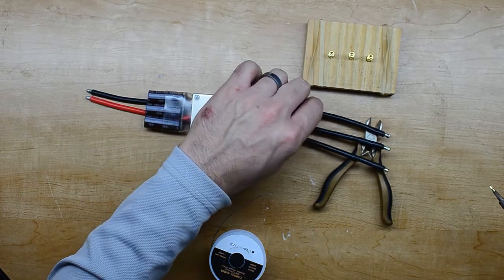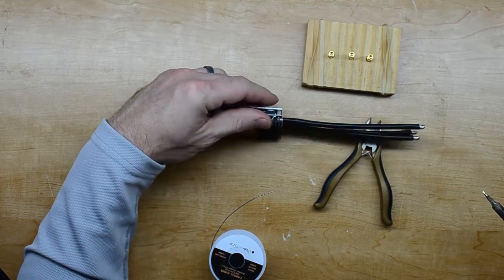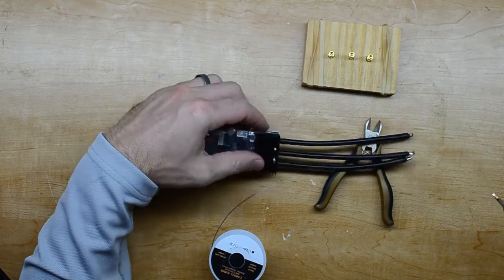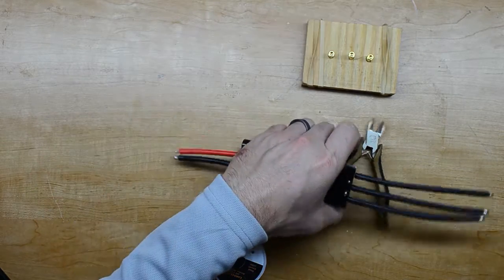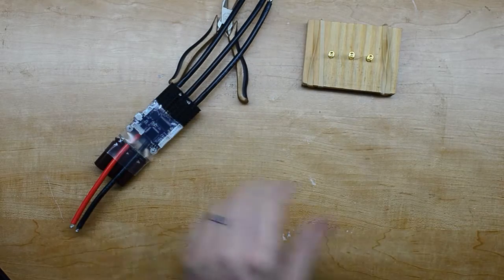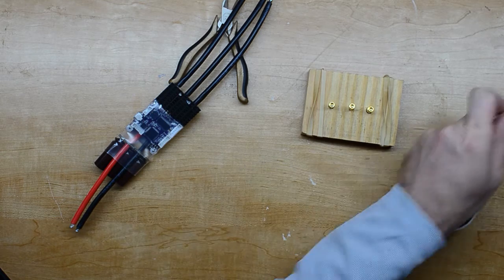All right, now we've got these three tinned — coated with a good coat, flipped it over on both sides, made sure it was all down on there well. Setting this off to the side. Now we can tin the bullet connectors themselves.